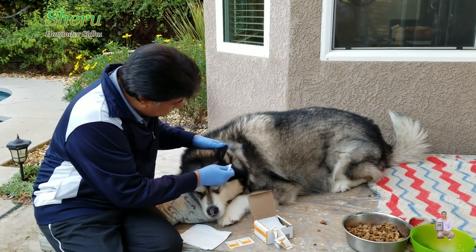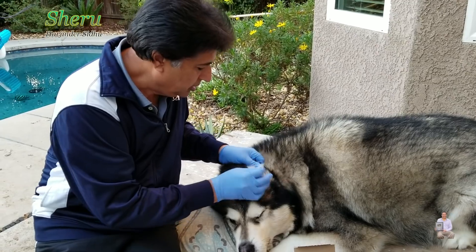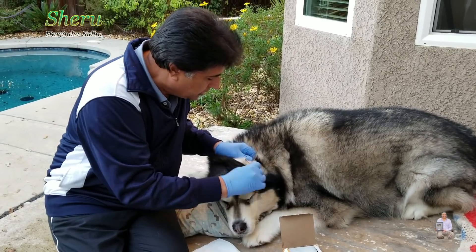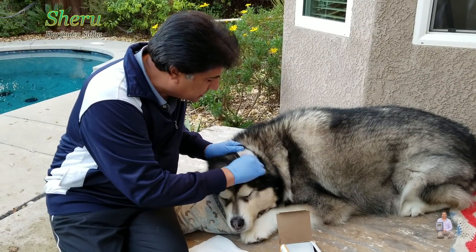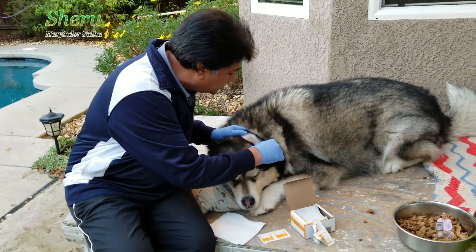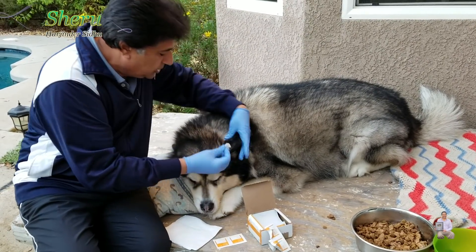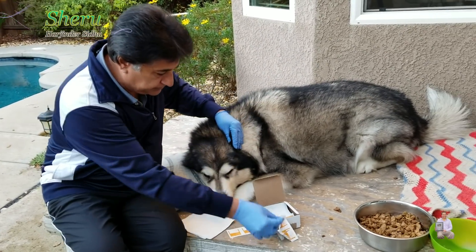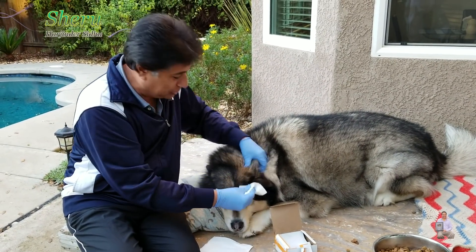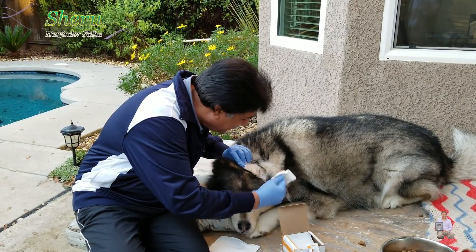These are alcohol swabs. Let's clean your ears — no moving. Normally I clean it like this, and he's such a well-disciplined, well-behaved baby. He knows that daddy is cleaning his ears, so he's not going to move. When I clean it, I already cleaned it this morning, but everyone wants to know how Sheru is doing.